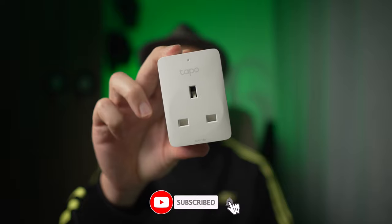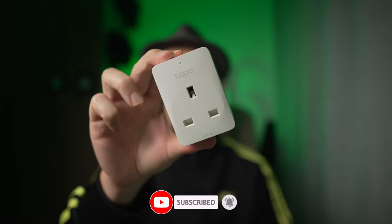Hello everyone and welcome to today's video. This is the TP-Link smart plug, and let me give you two reasons as to why you may need one.